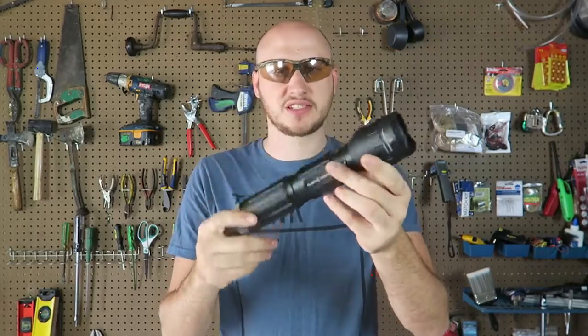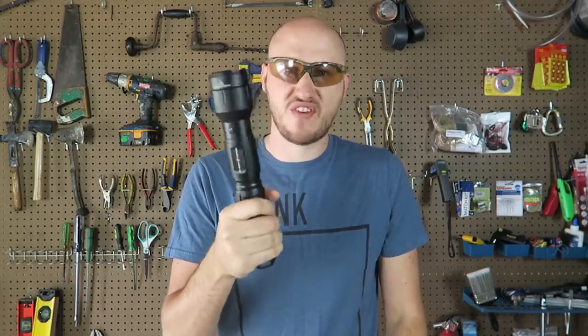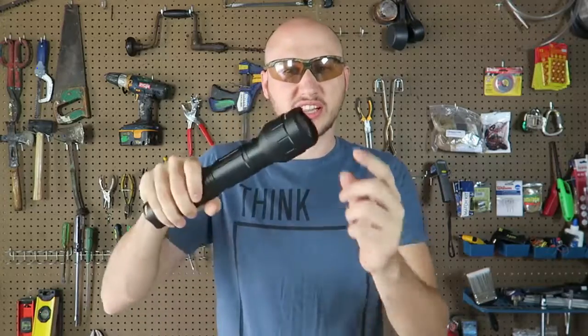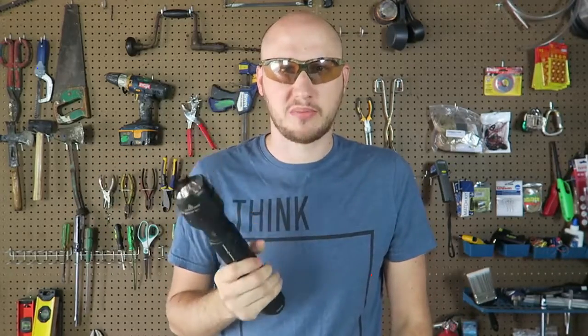What's up everybody? Welcome back to my laboratory where safety is number one priority. Today I'm going to put to the test probably one of my most favorite survival flashlights. Why I call it a survival flashlight? Well, first of all it's very very bright, it's a rechargeable flashlight, and also the light bulb gets so hot that you can start a fire just from the heat of the flashlight.